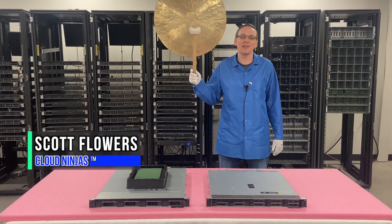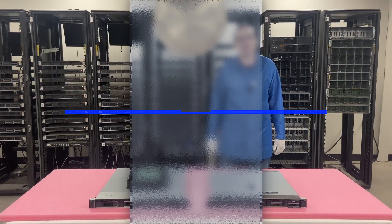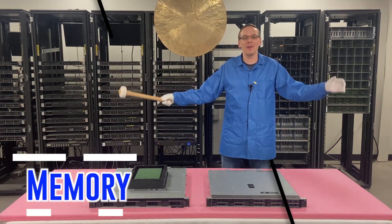I'm Scott Flowers with Cloud Ninjas. Today we're here to continue our series on the Dell PowerEdge R340 server. In this video we're going to specifically focus on memory. Let's get going.